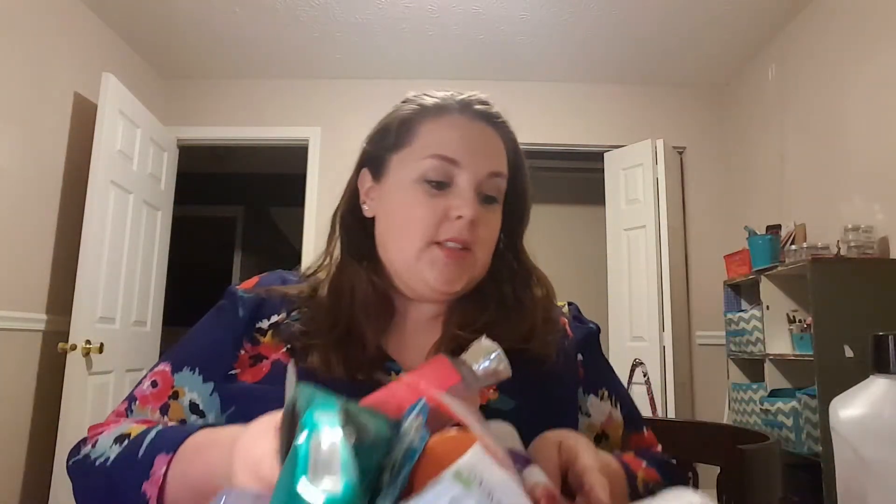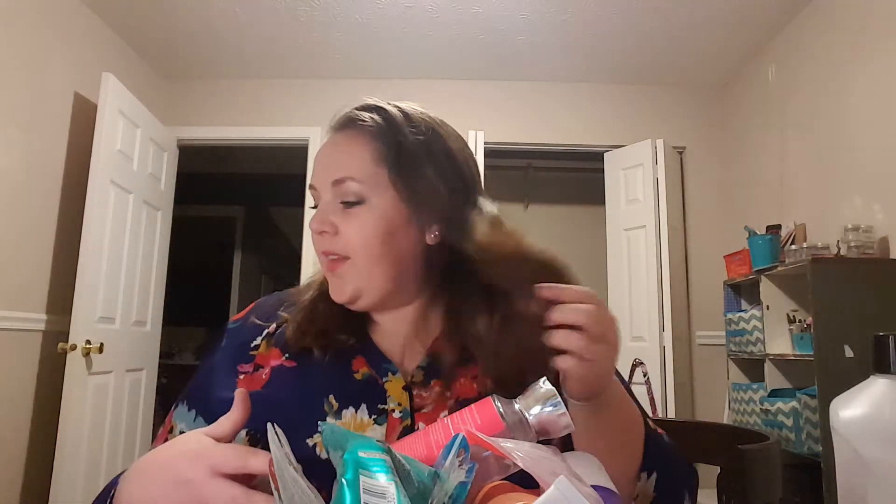Hey guys, welcome back to my channel. I have so many empties to share with you. I've been hoarding my empties for a little while — I can't remember the last time I did an empties video or even my pan that palette thing. I kind of just really dropped the ball. This probably isn't everything, but it's everything I remembered to save in my little basket. So we'll just get into it because there's so much — I need to recycle all of this stuff.